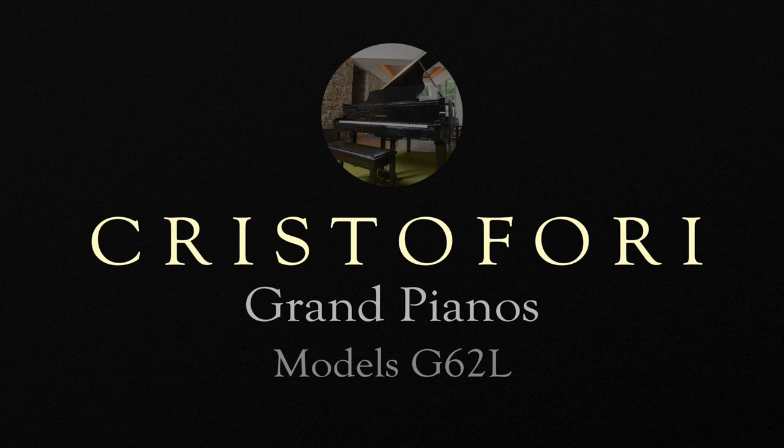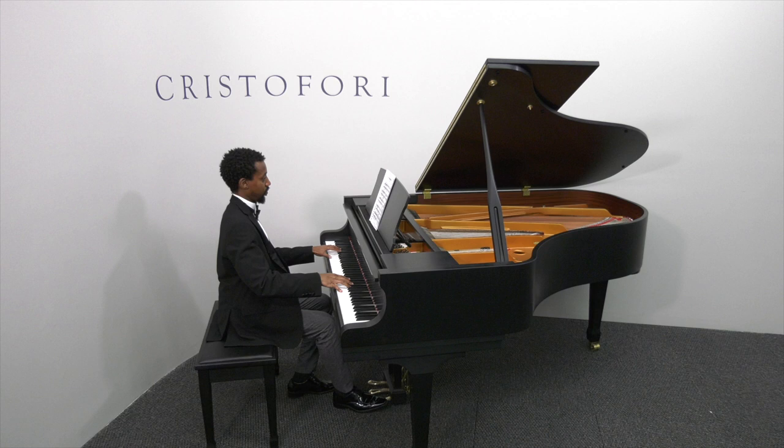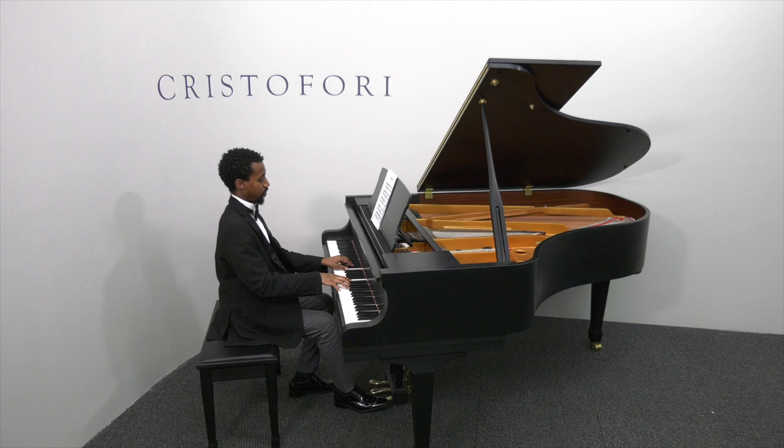The ultimate piano in the Cristofori lineup is the G62L Full Grand Piano. At 6 feet 2 inches, this superior grand scale design produces a big, full sound and is especially designed for more advanced players and institutional or performance use.